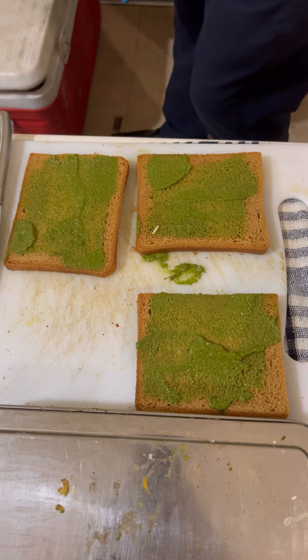Let's take a look at our bread. Let's add some cheese in here.